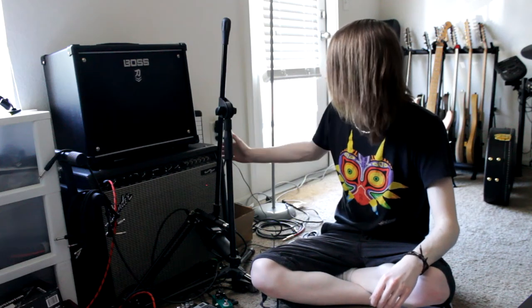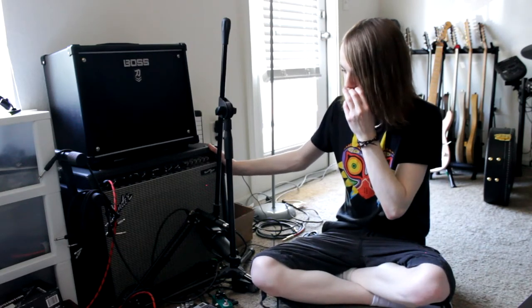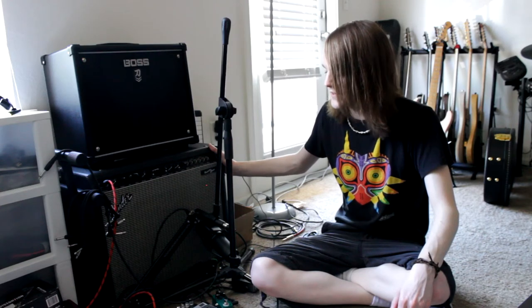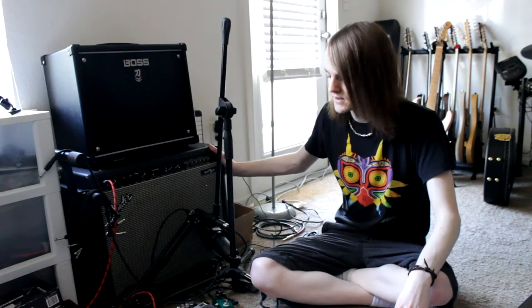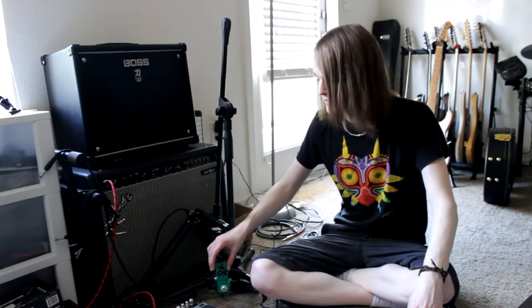So a few months ago at a little music store in Memphis, I picked up a Fender Princeton Chorus 120-watt amplifier for about $120-130, and found that I was actually able to get a really good metal tone out of this amp in conjunction with a little $30 tube screamer clone that I found on Amazon.